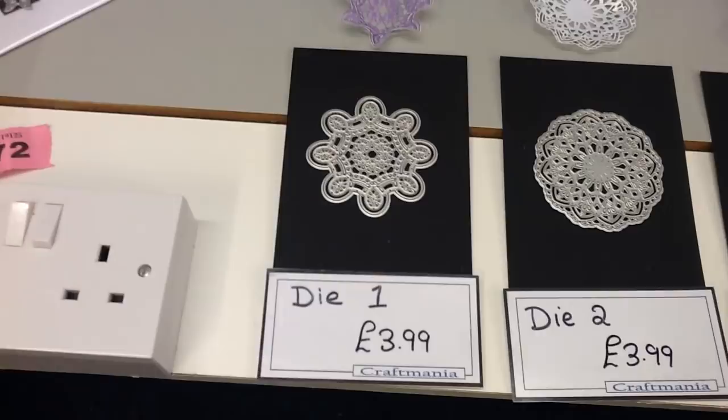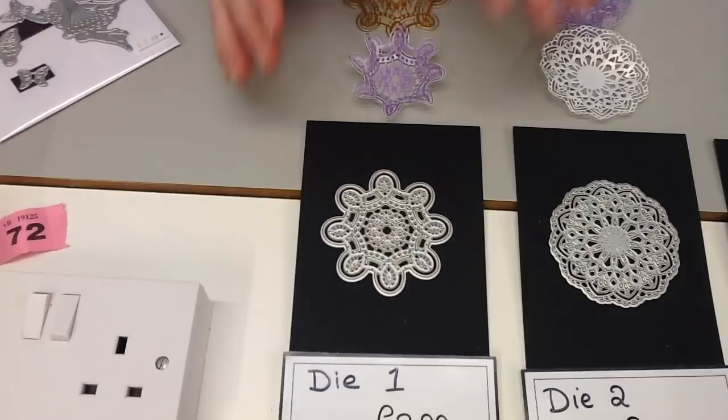As I said, we have seven new types of die. These are our doily style dies, so there are two sizes to show you. We're going to start off by looking at the smaller ones. They do differ but they're approximately about a three inch die, and then we'll move on to some slightly larger ones.